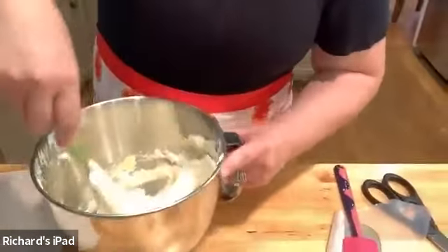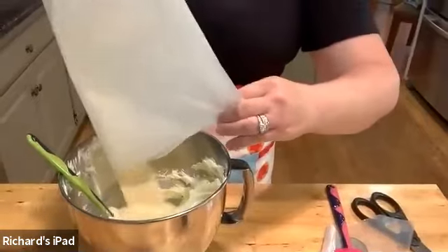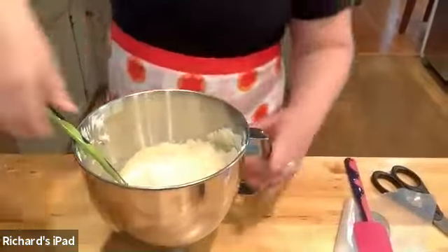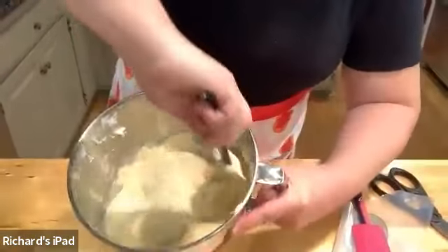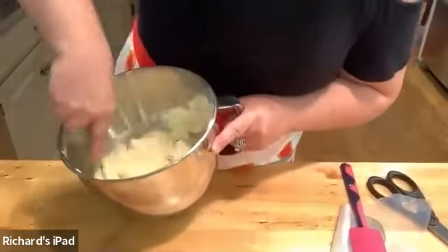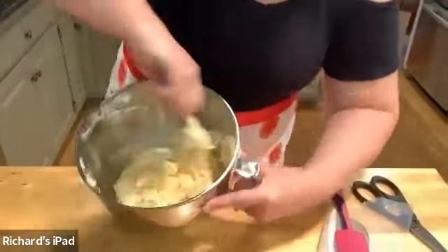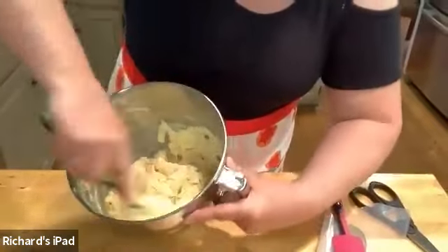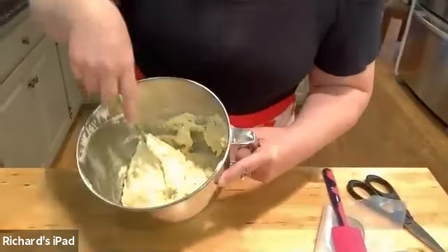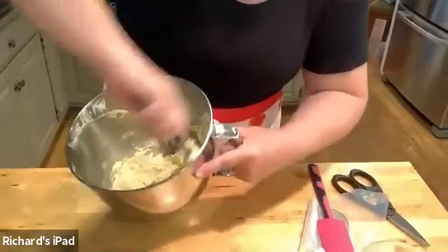I'm going to add the rest of my flour now. We want to get this to about 90% mixed — you'll kind of sense it when it starts to come together. And when it starts to come together, that's when you're going to want to add your food coloring and your poppy seeds if you're doing poppy seeds, or just your lemon zest, whichever way you're doing it.